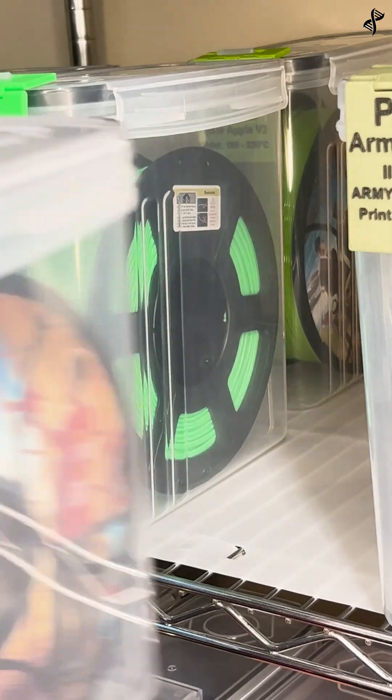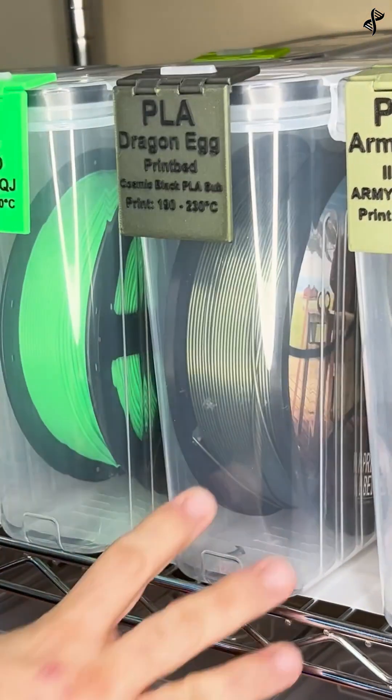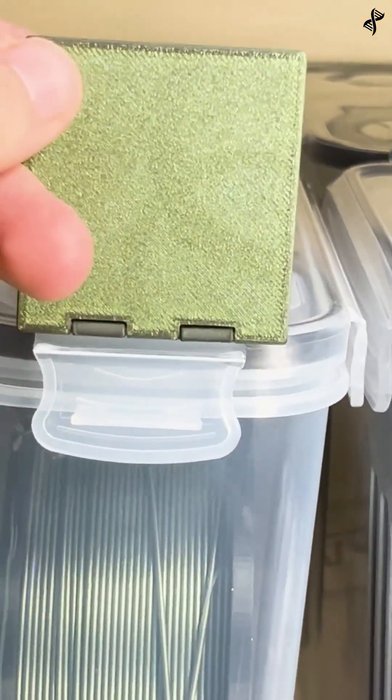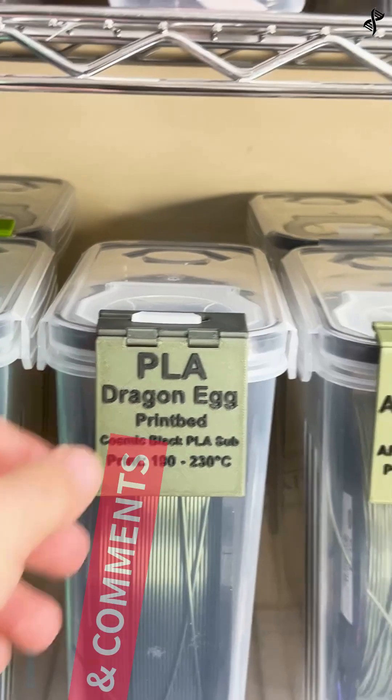Finally, place the container on your shelf with the rest of your organized filament collection. For more information on my filament tags and storage containers, check out the details in my bio. Keep your filament dry and organized for the best printing results.